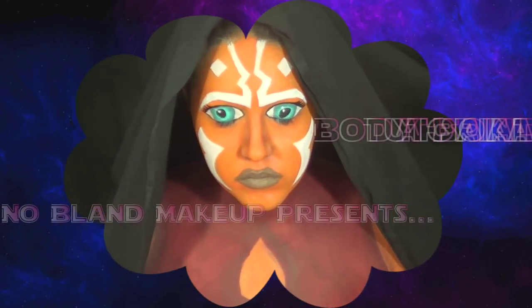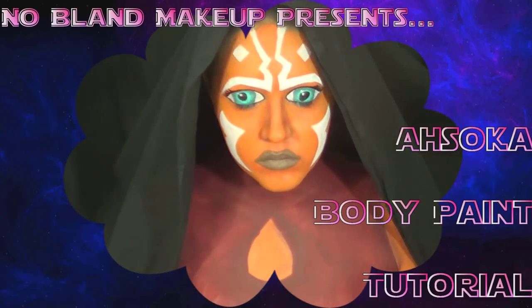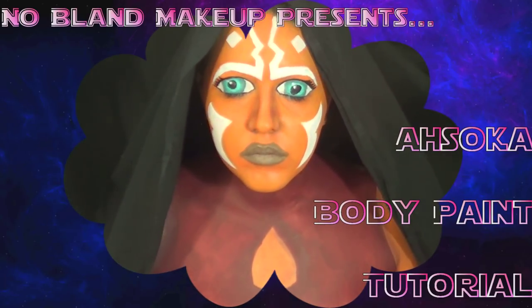Hey guys! So today I'm going to be doing Ahsoka from the Clone Wars. If you guys like this video or Star Wars at all, give me a thumbs up!